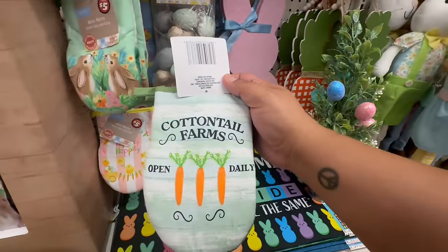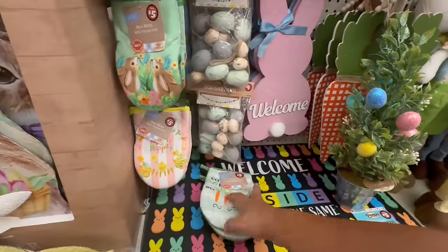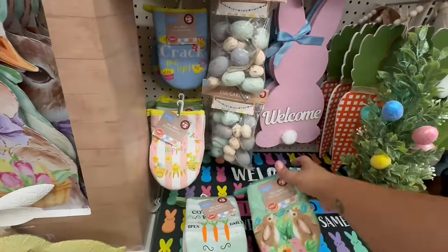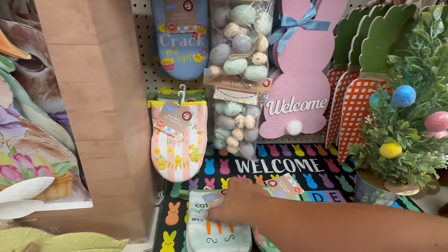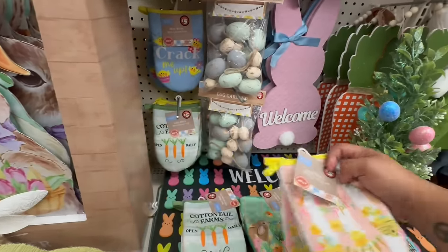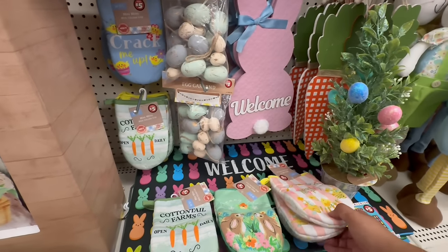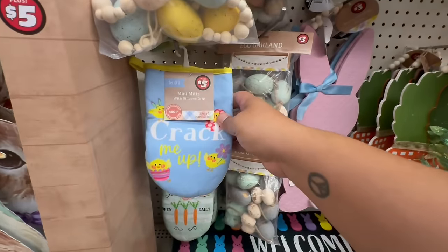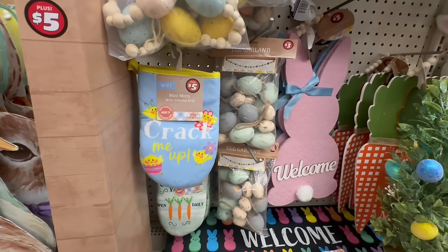'Cotton Tail Farms' — okay, these are adorable! Oh my god, I am losing my mind. I cannot believe this — these are so stinking cute. Look at all these oven mitts, and they have this one that cracks me up. That is so cute, and these are all five dollars.